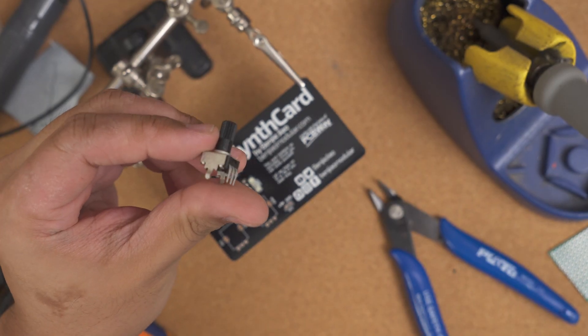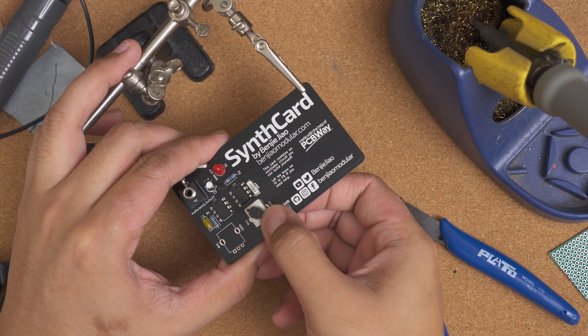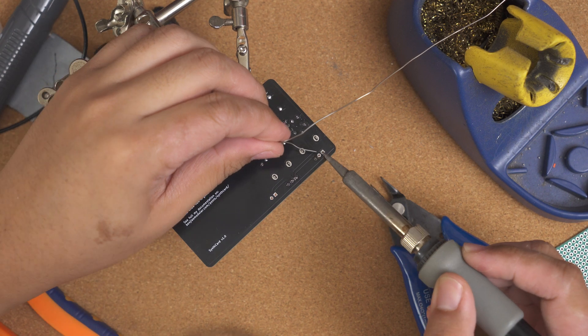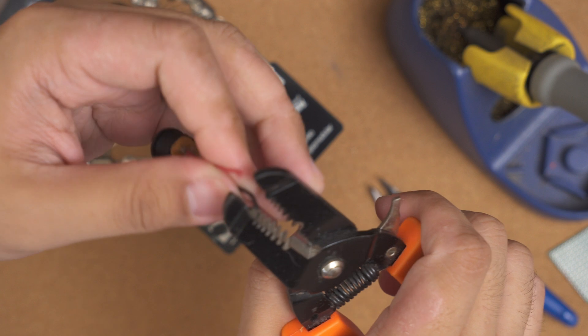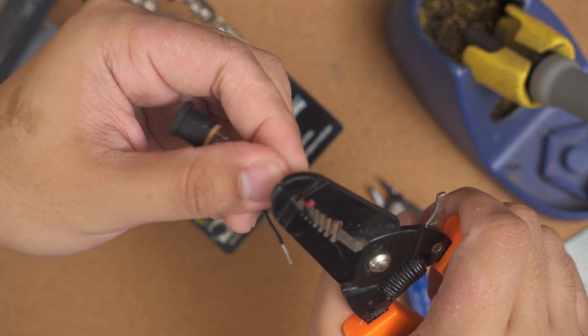The jacks are tricky for me because I don't have the right ones. For these ones, I have to cut off the little wire loops at the end and then connect the ground to the board using wire. The pots are easy — these have retention arms so they snap into place. For the power connector, I only had to strip the wire and then solder those onto the pads.